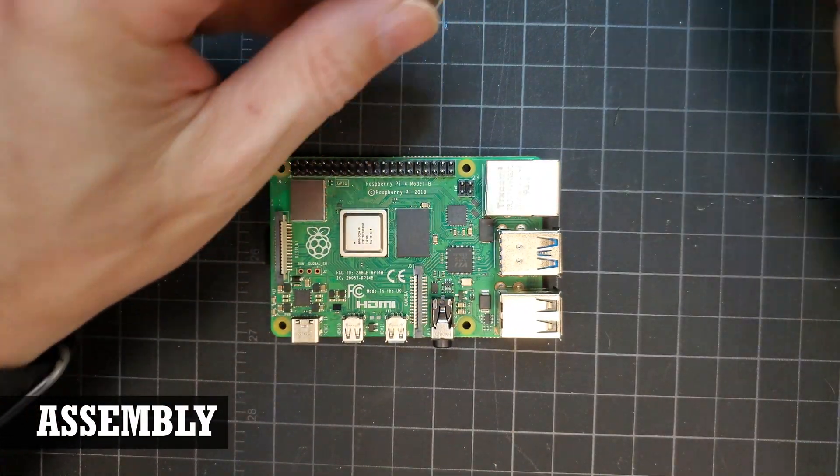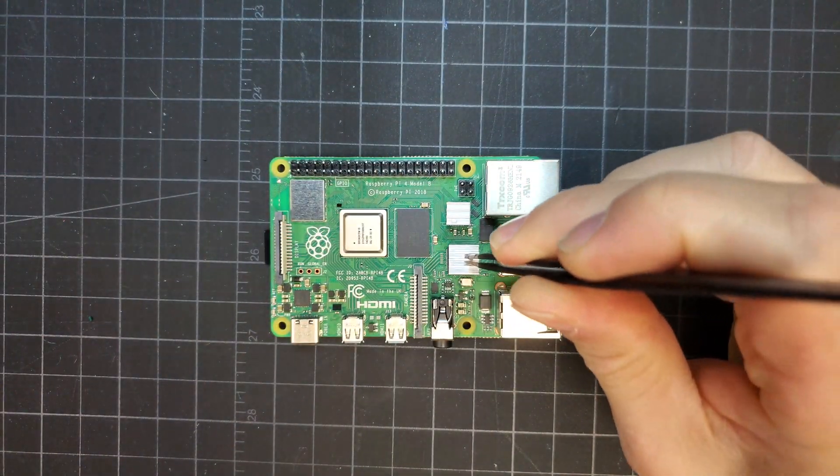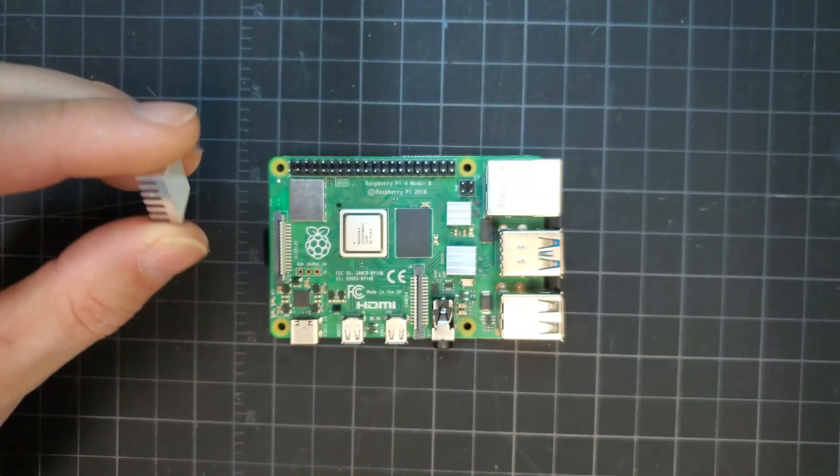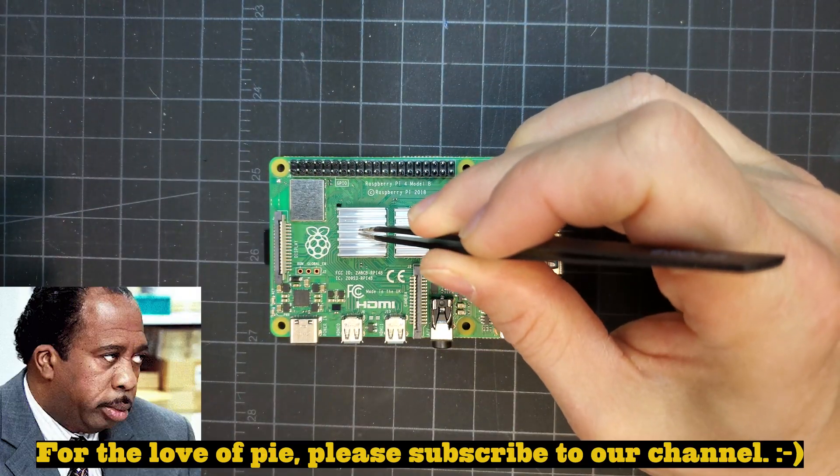Before any assembly could happen, the Raspberry Pi needed some heat sinks installed. This was already done in our previous Pi case video, but I thought it should be shown again in case you didn't see that video — but you should. Hint hint.